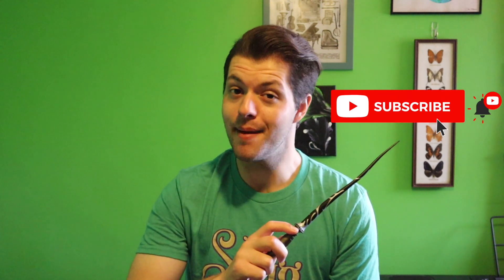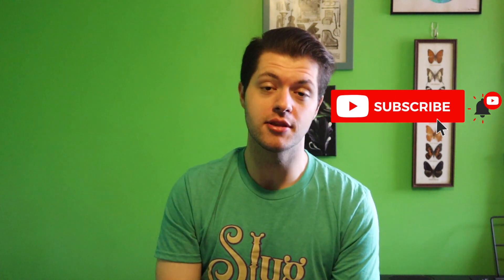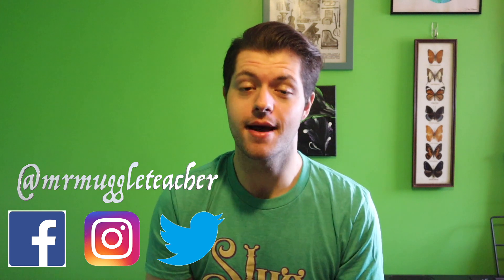If you haven't done so already, please be sure to click that subscribe button and hit that notification bell to make sure you get updates whenever I upload a new video. Also go over and check me out on Facebook, Instagram, and Twitter at mrmuggleteacher. Thanks so much for tuning in today guys, and I will see you in next class!